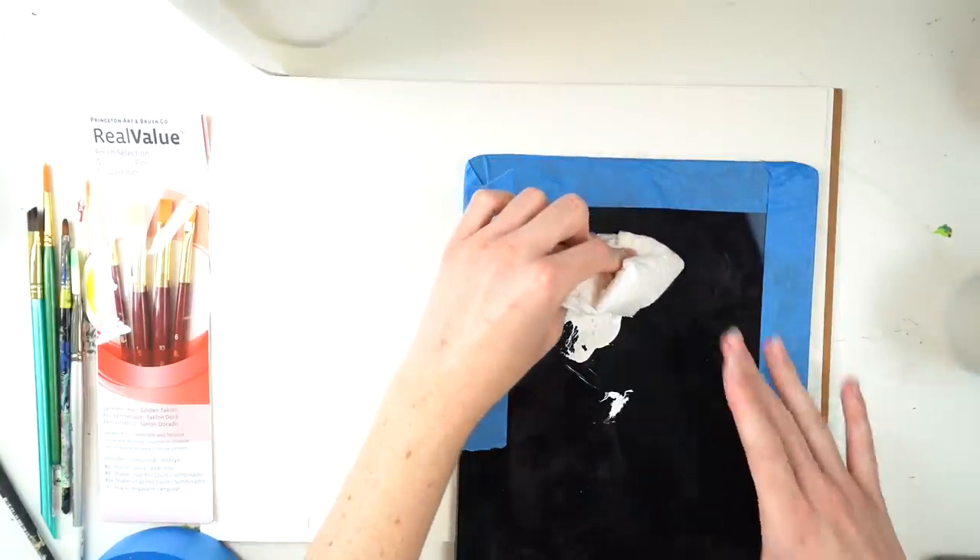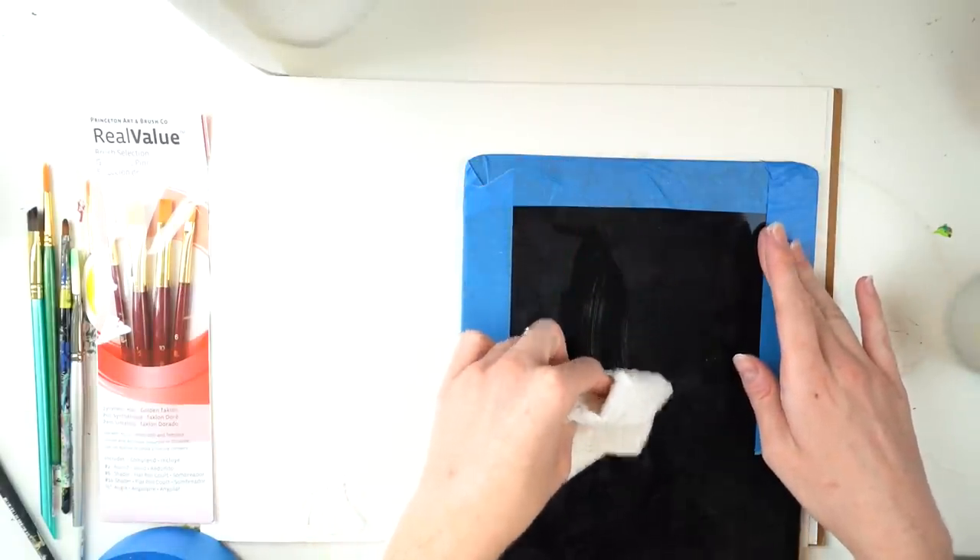We see Chloe wasting valuable resources. This is my last roll of paper towel and I can't get hold of any more. I can't get hold of Clorox or Lysol and I can't get hold of any more paper towels. Somebody tell me what to do!